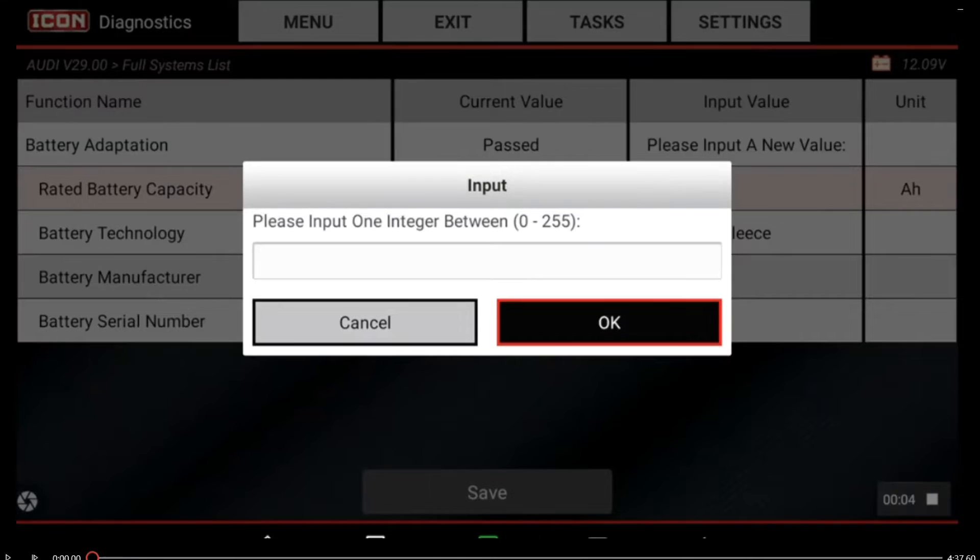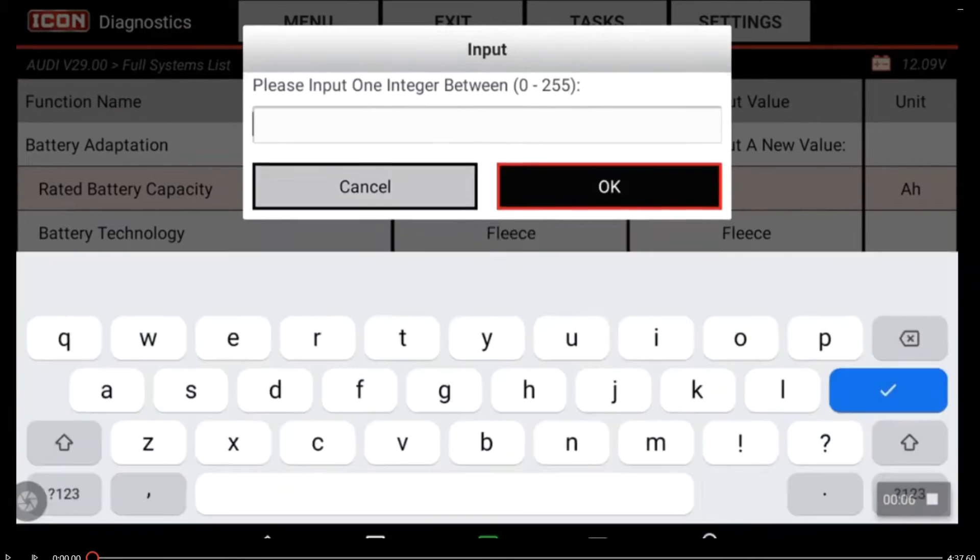Here we're going to enter in the new rated capacity, which is the same — it's 68.